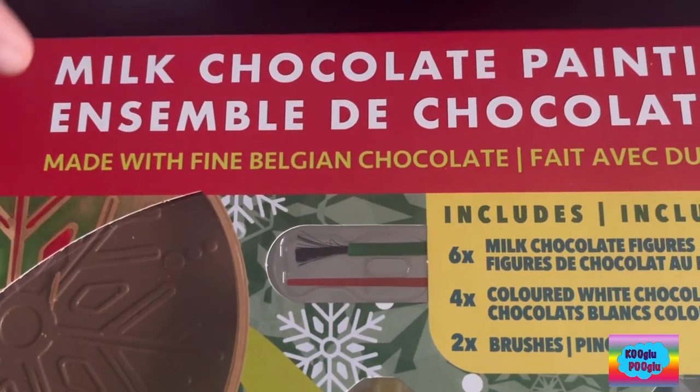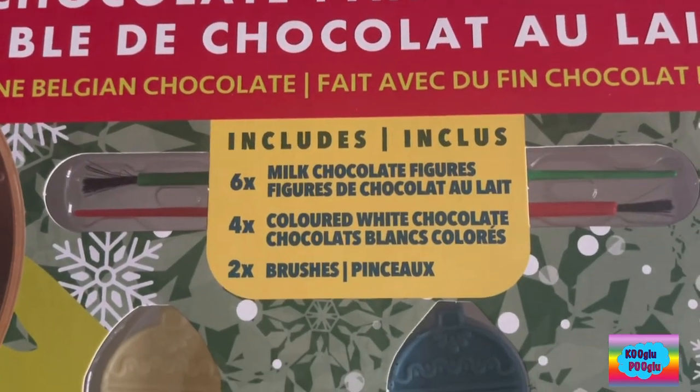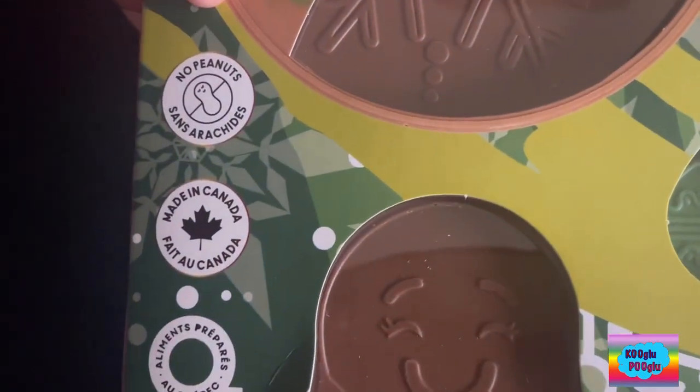This is made with fine Belgium chocolate. The best thing is, it's Canadian made and peanut free.